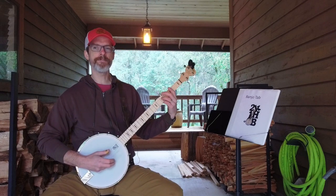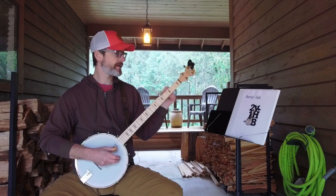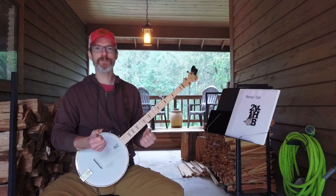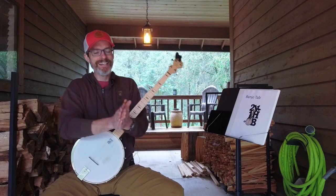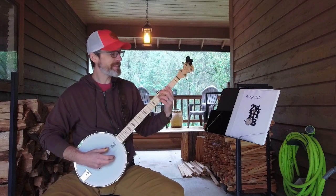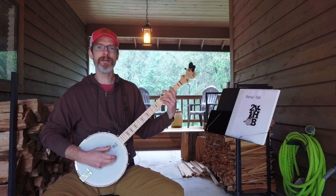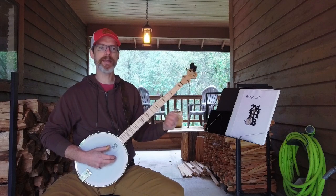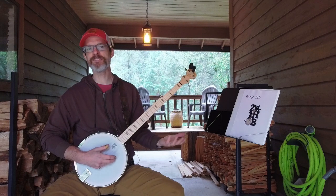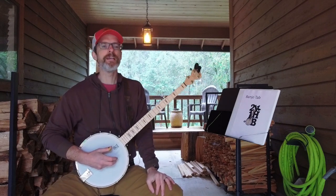I've also been doing a lot of vamping work — dedicating a significant portion of each practice session to it. My hands really aren't cooperating out here in the cold so I won't demo it, but I do think I'm getting better at vamping. Hopefully on my next video I'll be in a warmer environment and I'll be able to demonstrate that for you.